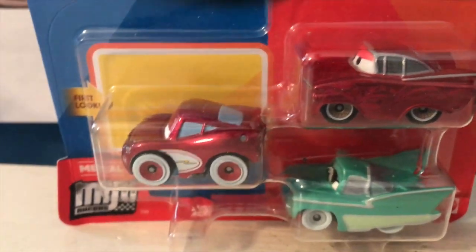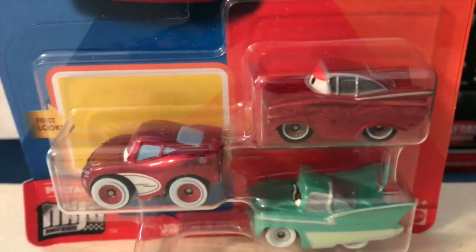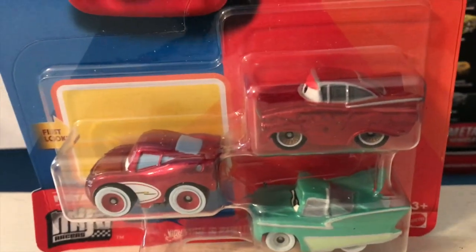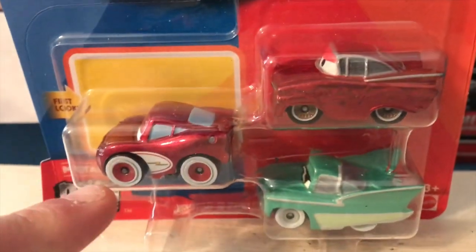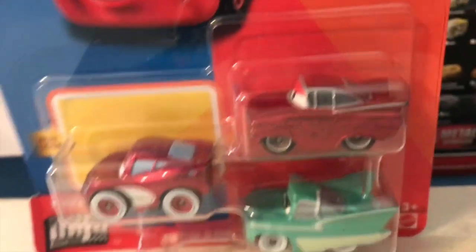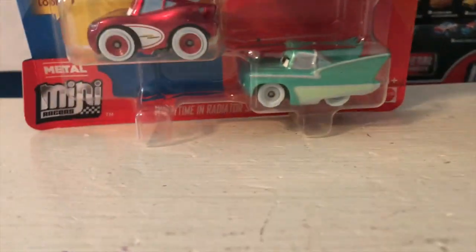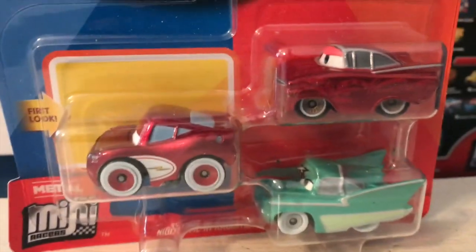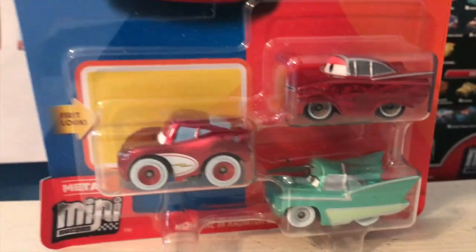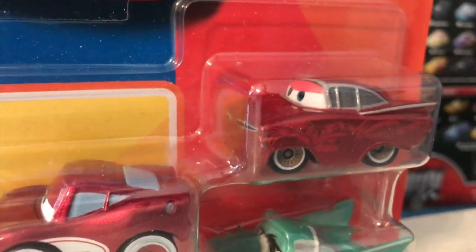Mini racers, you had one job - to tell us who in your pack was the new guy. It's this Ramon. This McQueen was in a pack last year anyway. Welcome back to yet another review. Today we're going to take a look at the mini racers three pack from the Nighttime and Radiator Springs series - another oddly specific series based off of the first Cars. This three pack includes Cruiser McQueen, Flo, and Hydraulic Ramon.